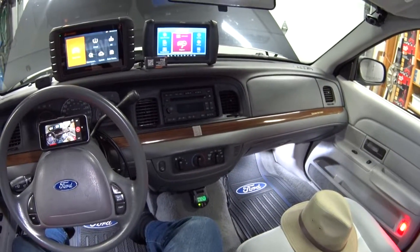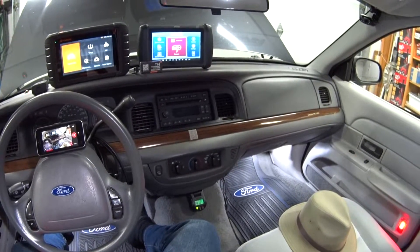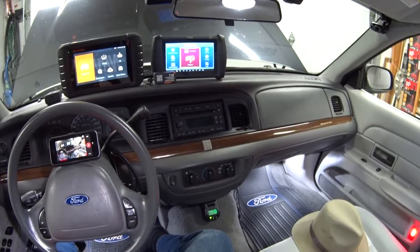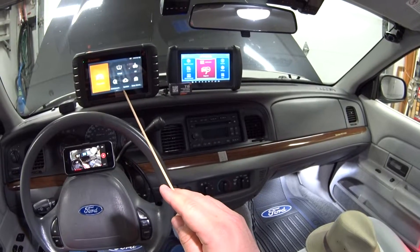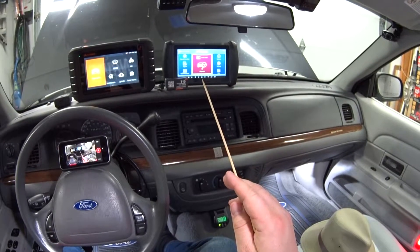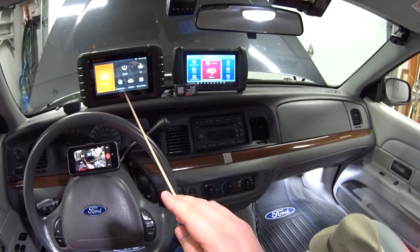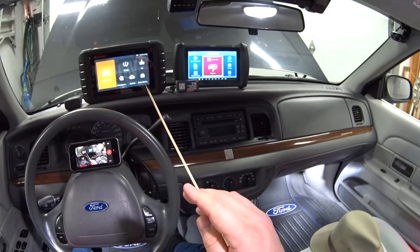Hey guys, welcome back. First off, this is a sponsored review. The nice folks at Foxwell were kind enough to send me their all-new, just-released bi-directional dealer level scan tool, the NT 809 TS. Two months ago I did a review of the X-tool IP 819, and a few days after that review came out, Foxwell got a hold of me and asked if I wanted to test this scan tool.